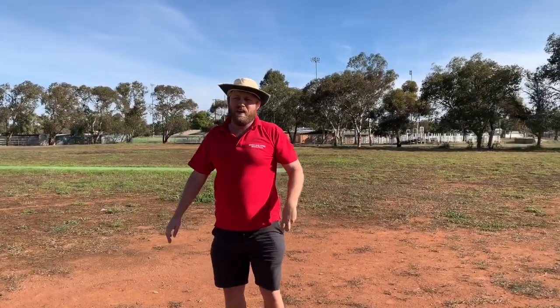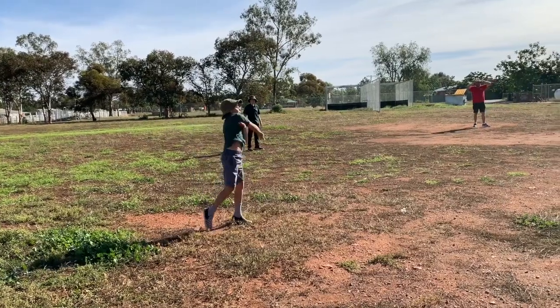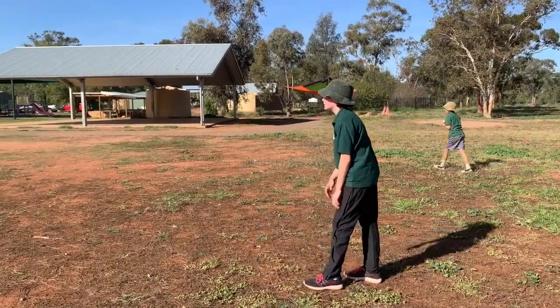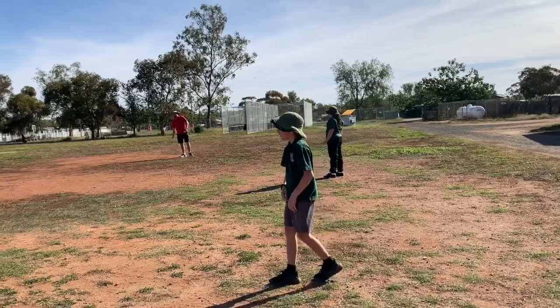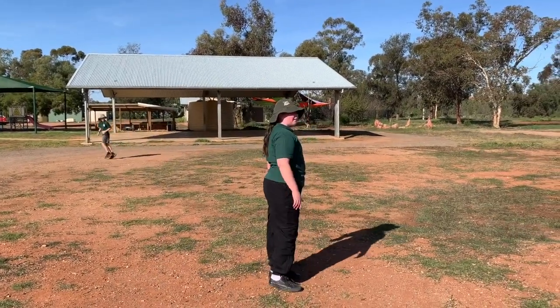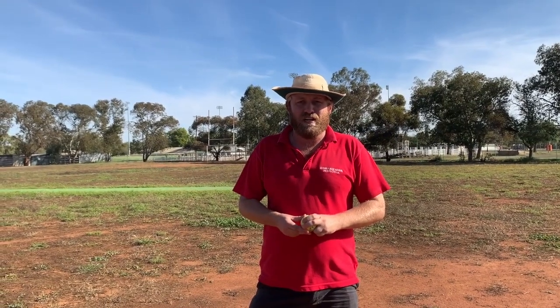I'll now pass it on to the students to demonstrate an overarm throw. Well done to those students who were practicing the right technique.